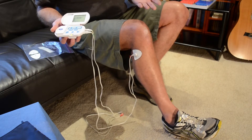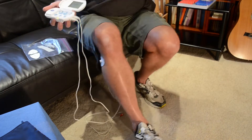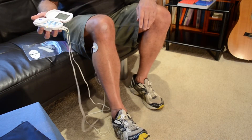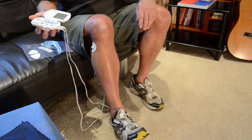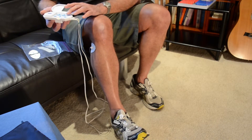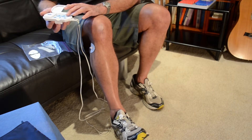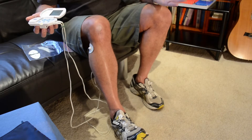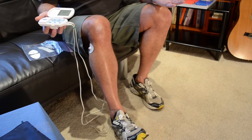You probably wouldn't want to wear this at work unless you were sitting down in a suit all day. But if you see my foot actually move with every single pulse — there, see that move? If I increase the pulse width even more, my foot moves even more. So there's a tip that can save you an absolute fortune.